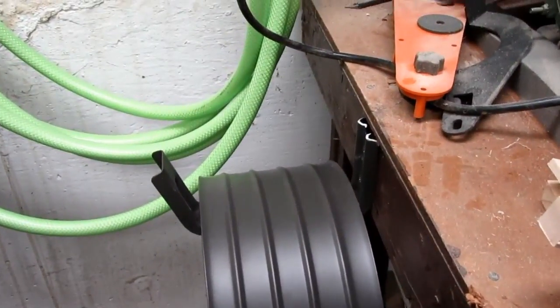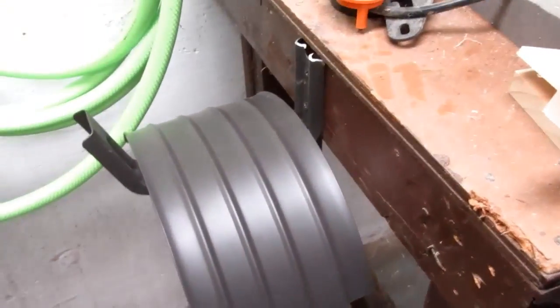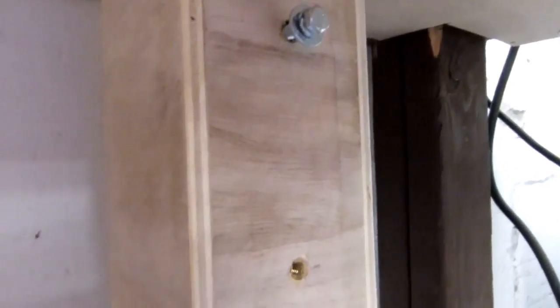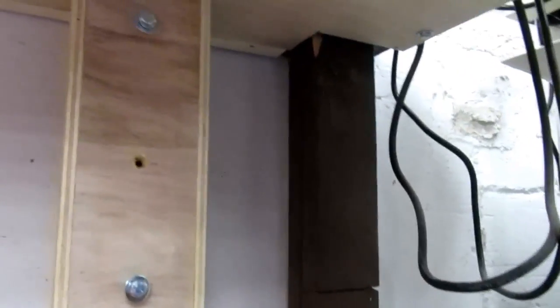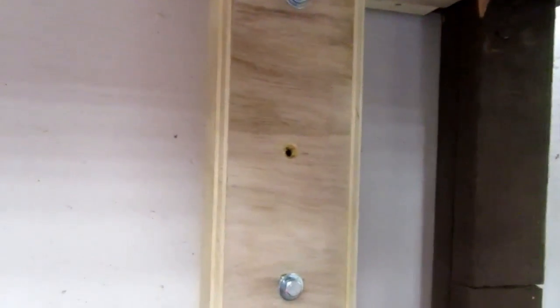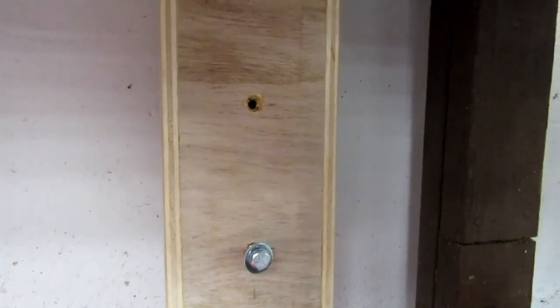I also want to put a couple of hooks into the bench to hang the air hoses or air tools from. Now I'm ready to mount the bracket on the hose reel to this wooden post. There are actually three holes, but only the top and bottom ones are slotted. I was hoping the washers I picked would go through the holes but they don't, which is annoying, so I'm going to have to put these on without the washers initially and then add them one at a time.